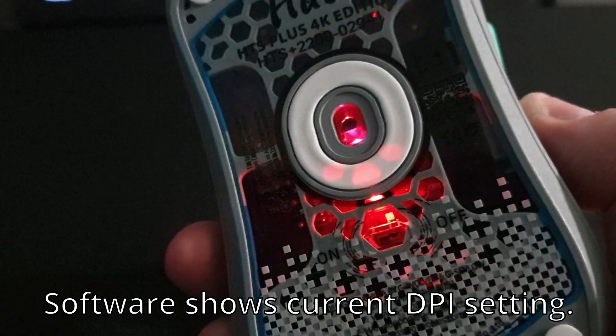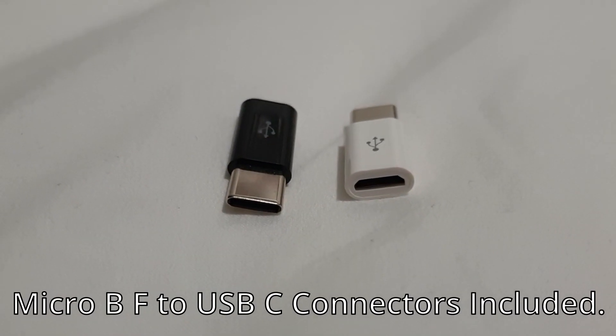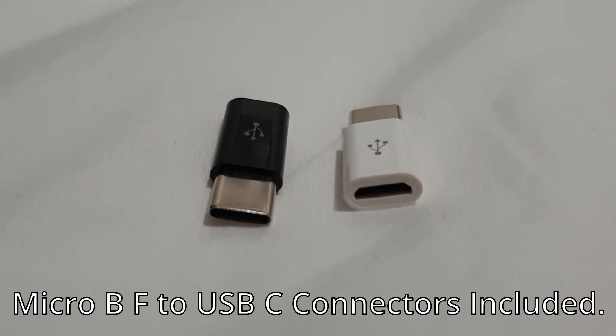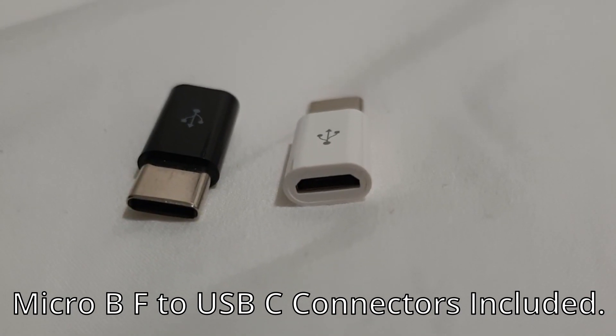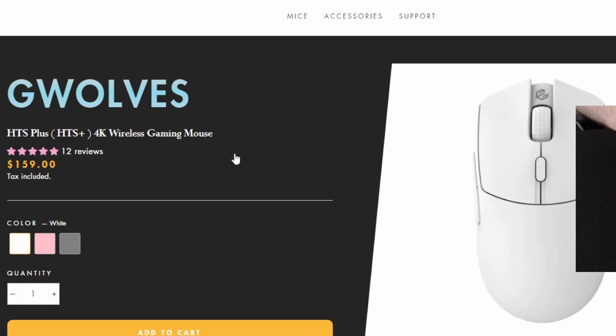You can also see the different color options in the software. With the mouse you get some female micro B to USB-C male adapters — I'm not sure what these are for, but they could be useful. You can pick it up in grey, which is what I have, or in pink with white buttons, or all white.